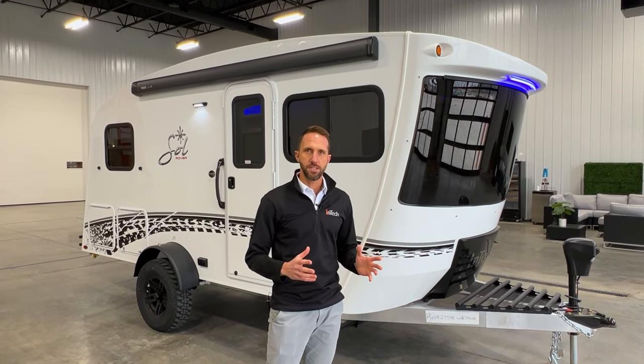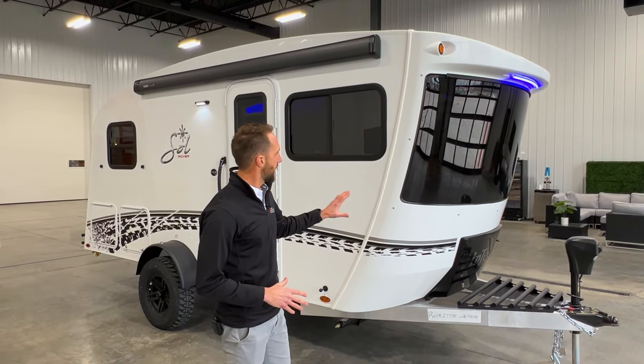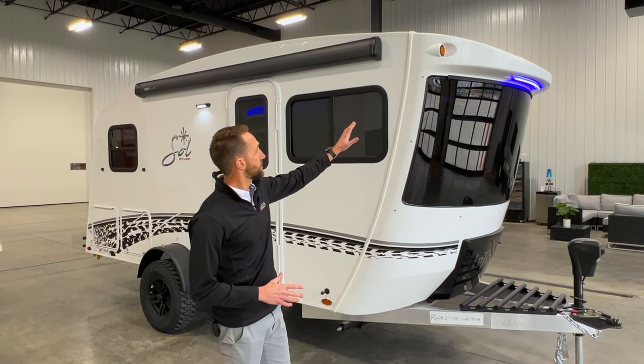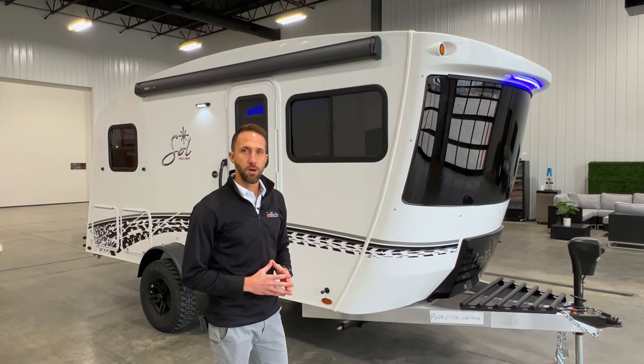The Sol Eclipse is going to be all fiberglass exterior — so obviously your front cap, but then also your sidewalls. And you're going to have a one-piece roof that starts here from the cap and goes all the way back to the bumper without a seam on it.